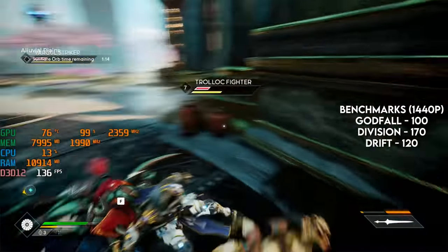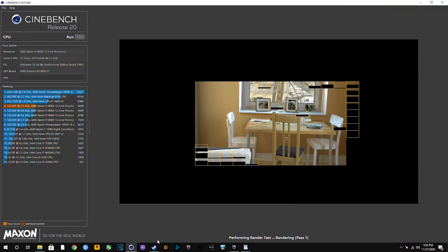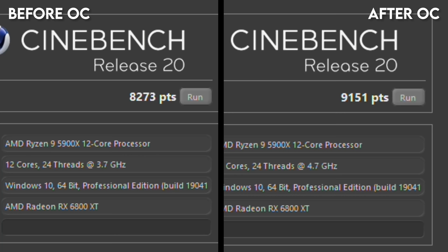However, for CPU-intensive tasks, it's a different story. I ran the Cinebench R20 benchmark and got a score of 8,273 on stock, but after the overclock I was able to add an extra 878 points. It's not record-breaking or anything, but it's a nice 10% increase for free. This will be extremely effective in exporting video, 3D modeling, streaming, or any CPU-intensive tasks.